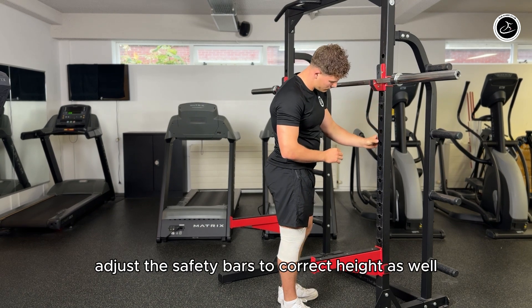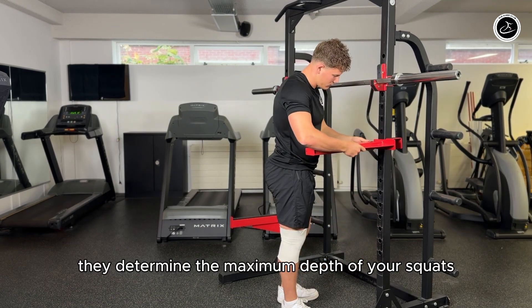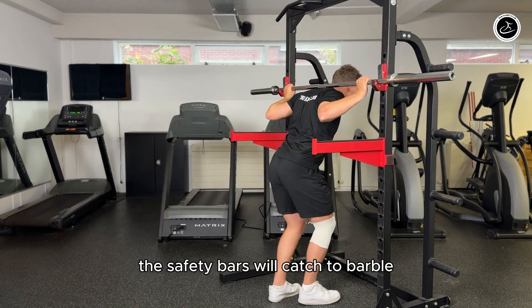Adjust the safety bars to the correct height as well. They determine the maximum depth of your squat, and if you can't rise from the lowest point, the safety bars will catch the barbell.